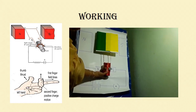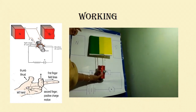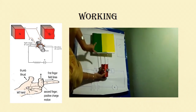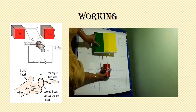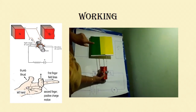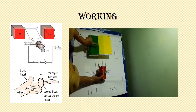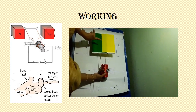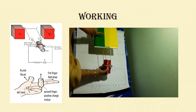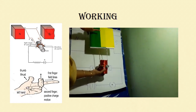Now let us apply Fleming's left hand rule to find the direction of force. The current is flowing from A to B, represented by the middle finger. The magnetic field moving from north to south is represented by the four fingers. Applying the rule, the force is acting downwards. Since the force is acting downwards, the arm A B moves down.